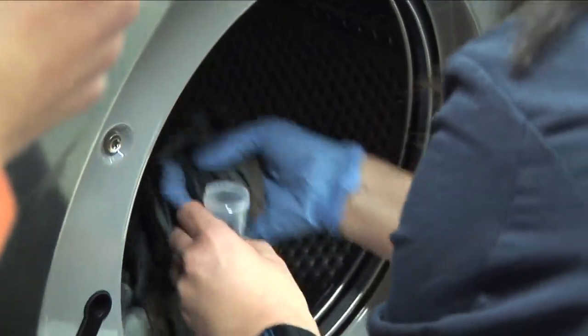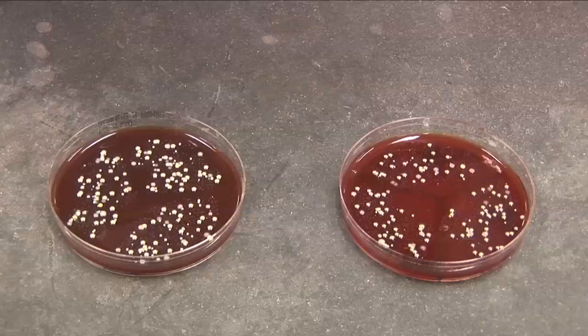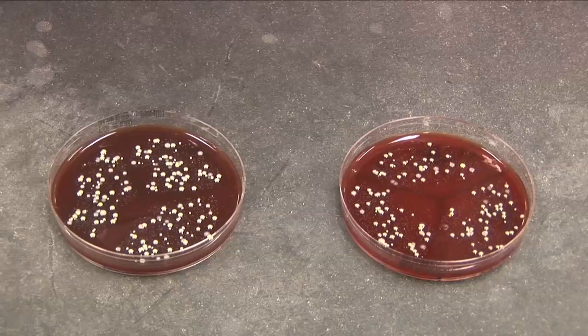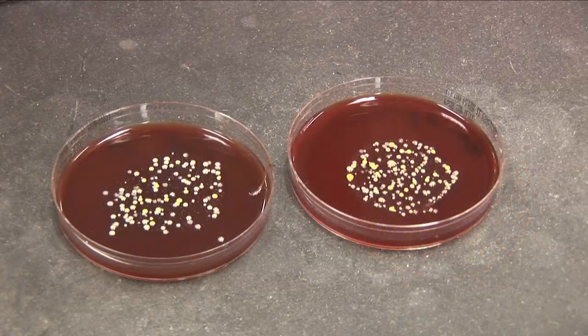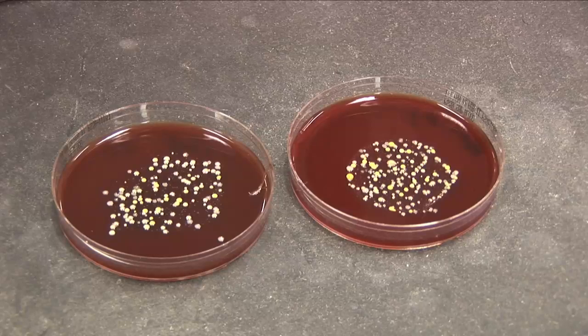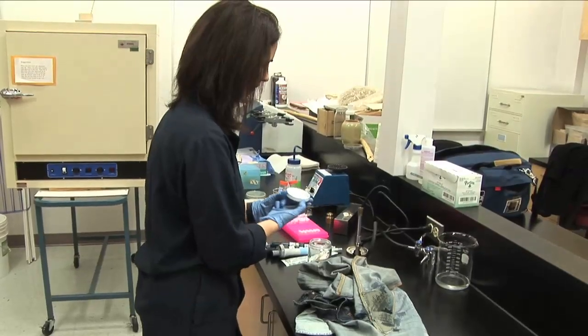We met again just after New Year to take a swab of the jeans after he'd worn them for a period of about 13 days. I was quite surprised to find that the bacterial load on the jeans after 13 days of wearing was about the same as after 15 months. They were quite high, but they were mostly skin bacteria and mostly non-pathogenic bacteria.